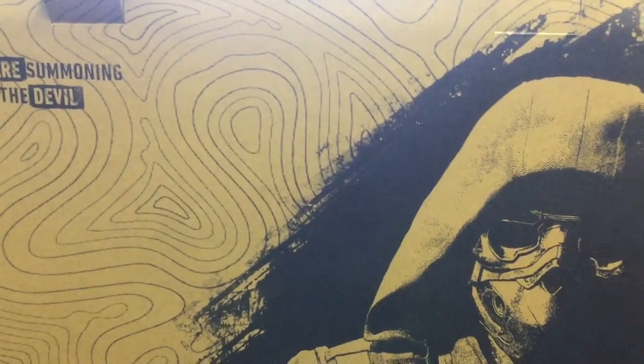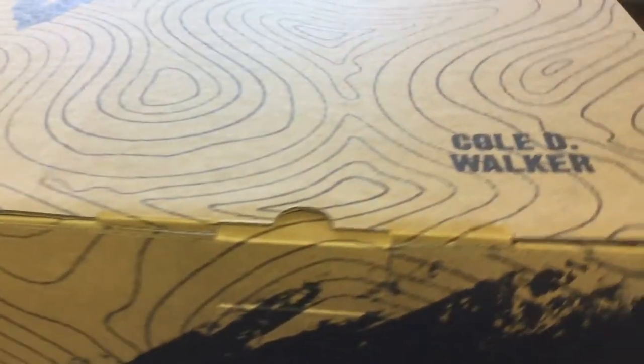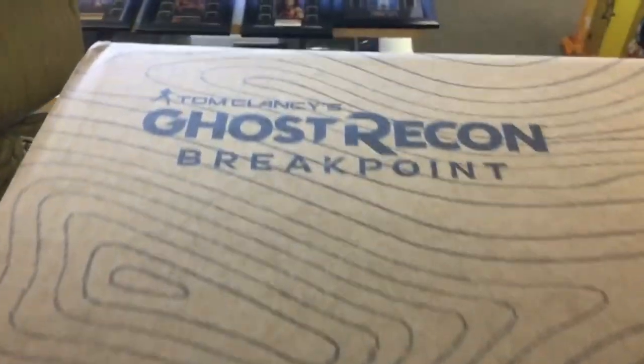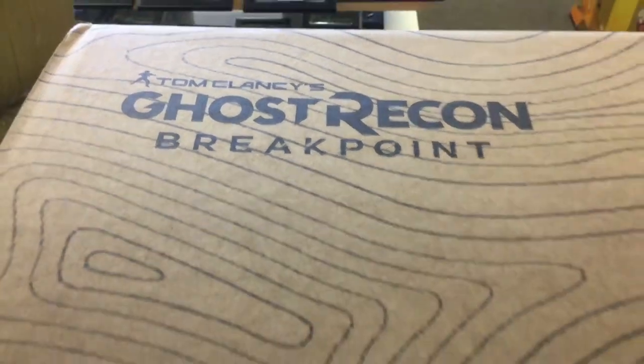Another day, another unboxing. Right in front of you here is the Cole D. Walker Ghost Recon 1:4 scale statue — this is Ghost Recon Breakpoint, and this is from Pure Arts.